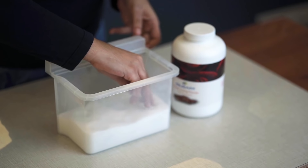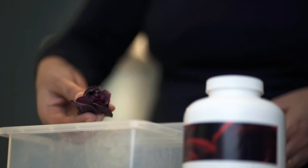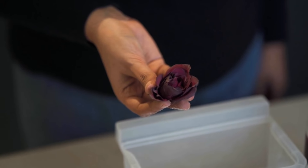After two days, carefully take the flowers out of the powder. We'll see the flowers would be dry and the colors would be retained beautifully.